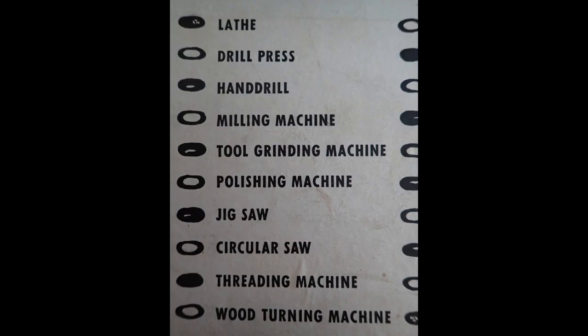This is a photograph of the end of the box that the Unimat came in, and as you can see there are ten different machine tools that it can convert into. Most people know the lathe and milling but it's quite interesting. So we'll walk through each one of them individually.